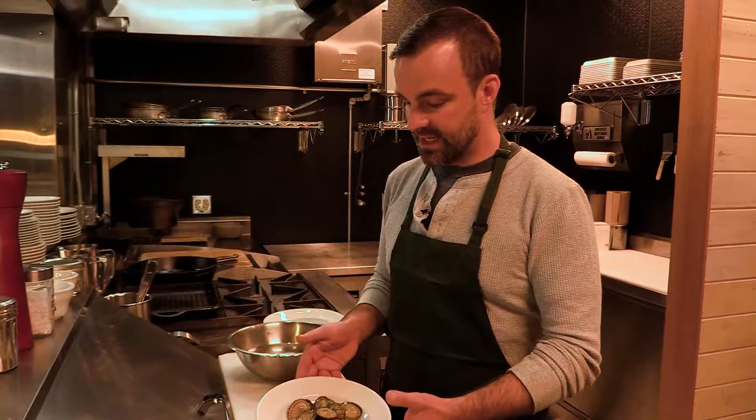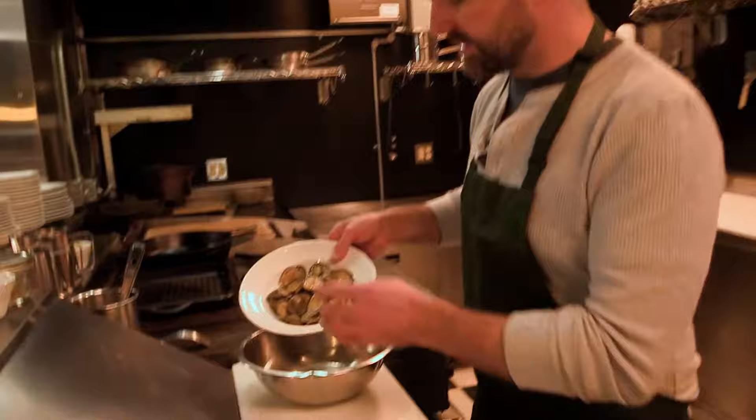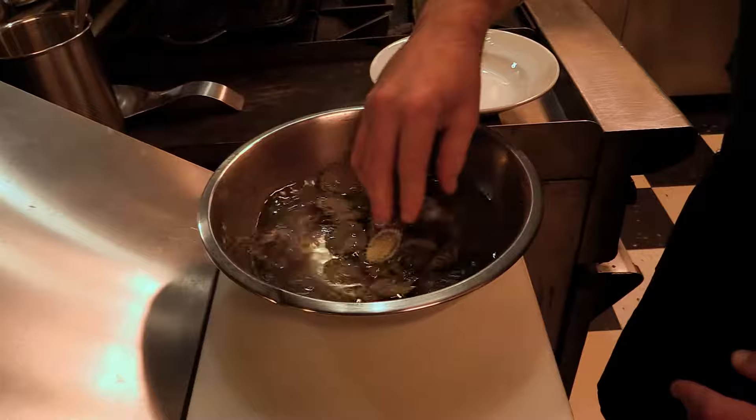Today I'm going to do two different preparations, but first we're going to clean them. The way I like to clean them is in a bowl with salted water. This is a saltwater species so I like to clean it in saltwater. We're going to dip them in the water, move them around just a little bit, and you'll see there's a little bit of sea lettuce on them as we clean off some of the elements.